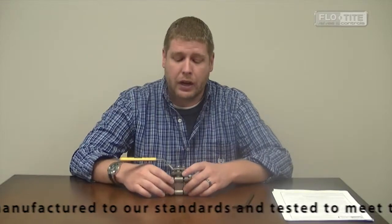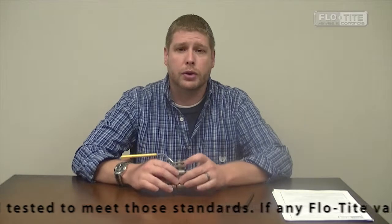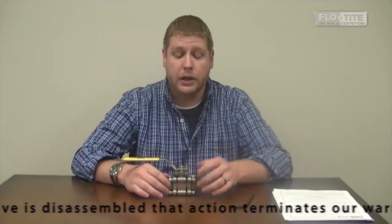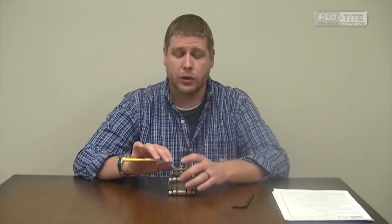Assuming that this valve is in line, you would take and relieve all pressure from the valve and the line, making sure there's no hazardous material. Open the valve halfway to make sure there's no media contained inside the valve before you do anything, removing all pressure also.